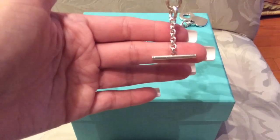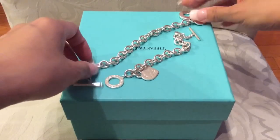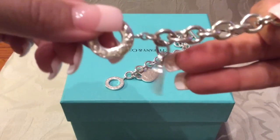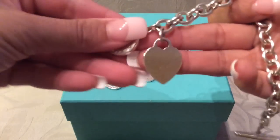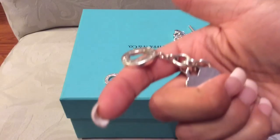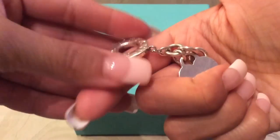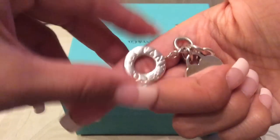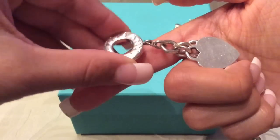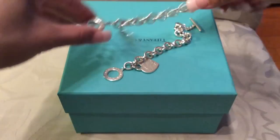It looks less cheap. However, this is the part that really bugged me the most. You see this part — the part that links the toggle — look at how thick that is, the part that's attached to the lifesaver. It's quite thick; I would never worry that this is going to break. Now look at the new one.